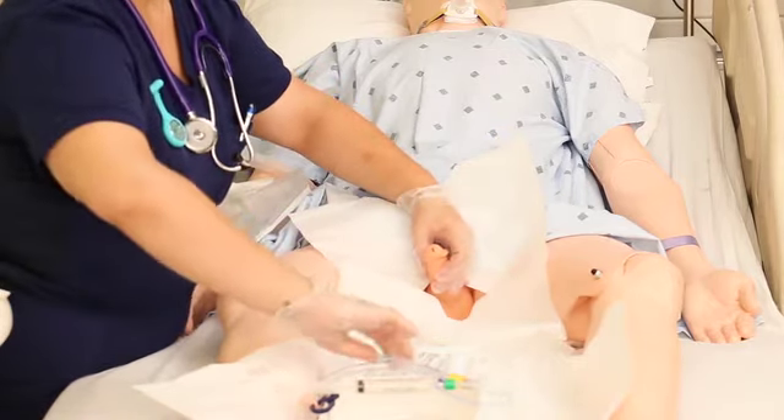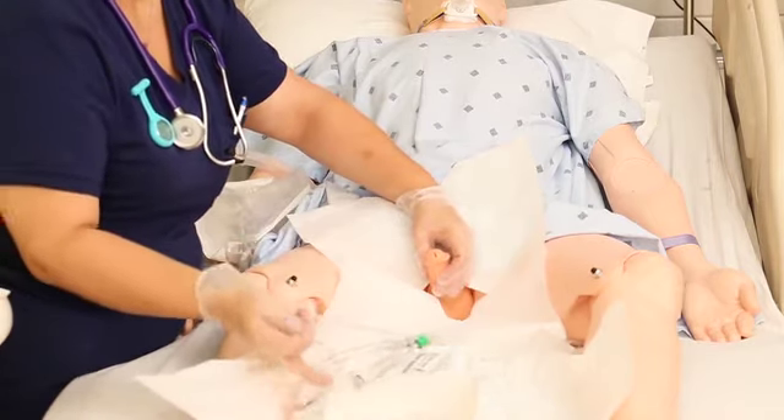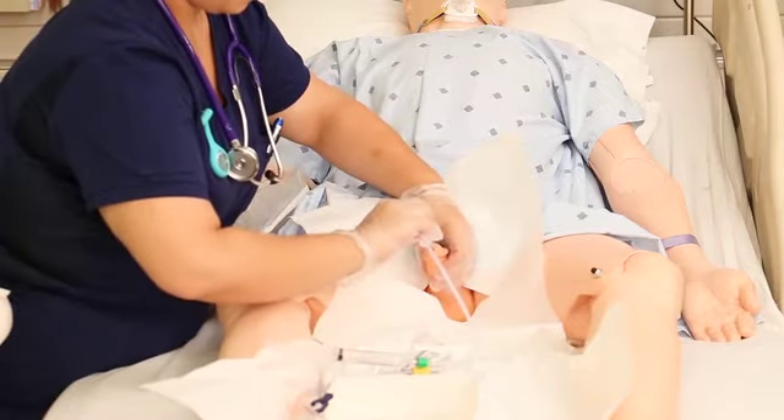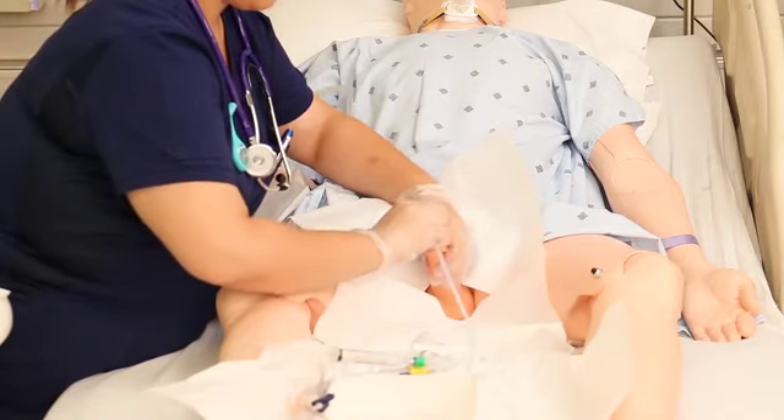Once you're fully clean, it's time to insert. Don't let go with your non-dominant hand — that hand is now dirty. Carefully pick up your catheter and warn the patient they're going to feel some pressure, then gently insert into the meatus.